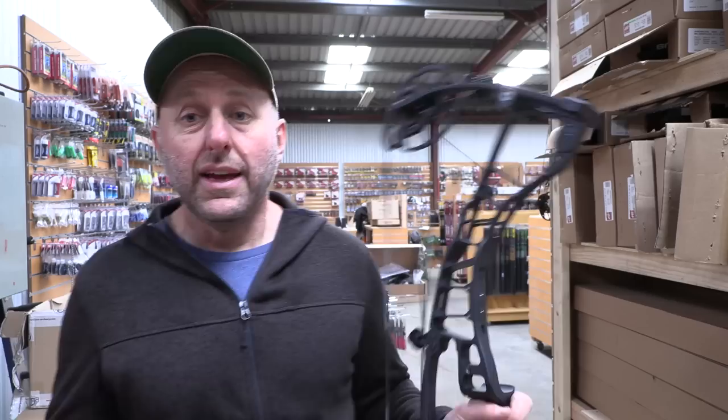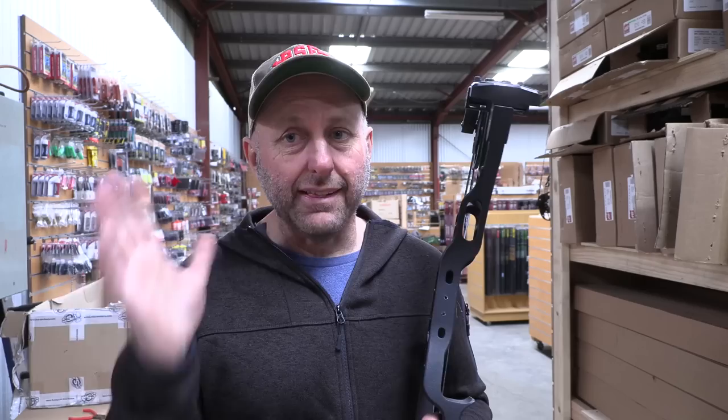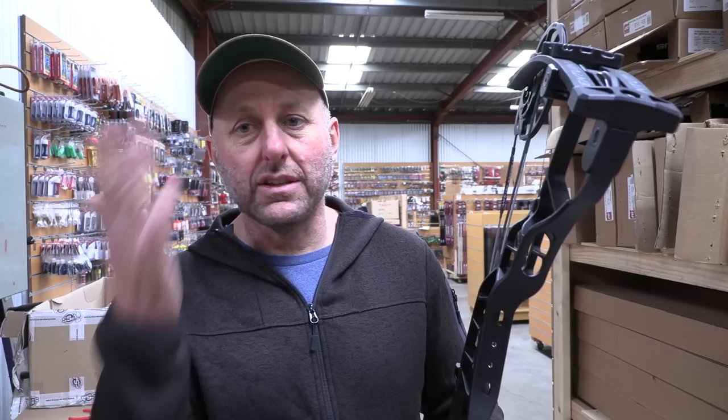That places it very equivalent to the top-of-the-line PSEs, Elite, and Bowtech. This makes an interesting case — before, Hoyts felt a little more expensive and you had to justify that premium. There were definitely things about Hoyt where you could say the limbs are really good and it's a high quality product, but now at a comparable price point it stands on an even footing against the competition.